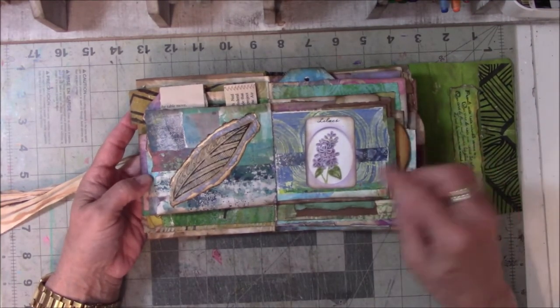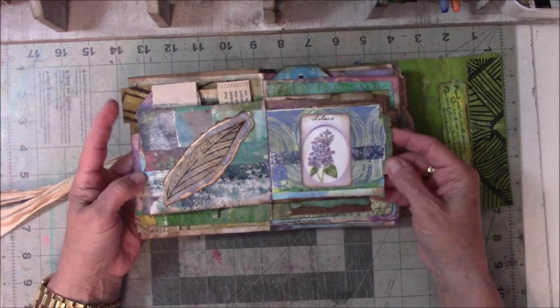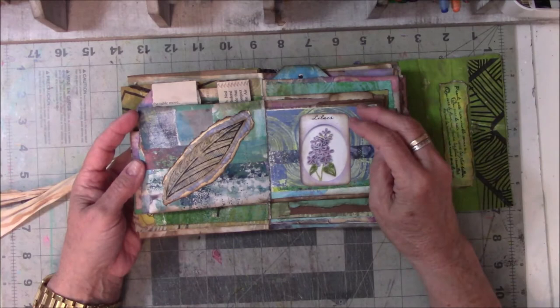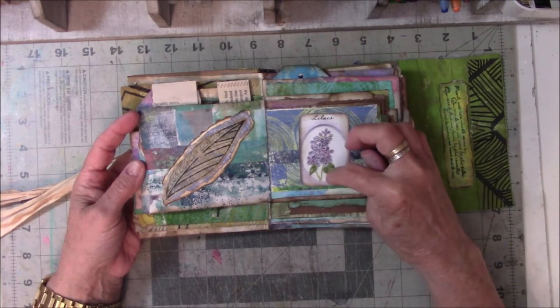I was trying not to use too many images like this, but I could not resist because I thought that was so pretty. It came off of a book, I think, and it's quilling — it's a lilac that's quilled.